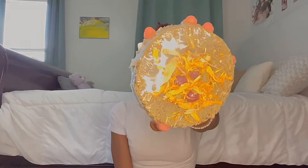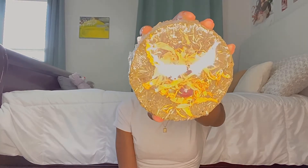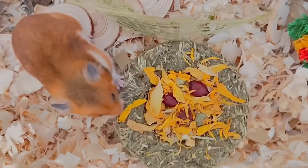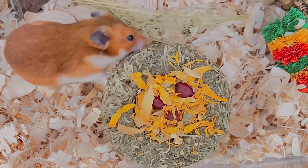Next is the Easter Nest — a complementary feed for hamsters featuring a 100% edible nest made from tasty grass, filled with marigold and sunflower petals, topped with three rosehip eggs with a hidden layer of scrumptious apple. I'm really excited about a lot of things in these boxes — I feel like Rhino is going to absolutely love everything and I can't wait to try it all out with him.